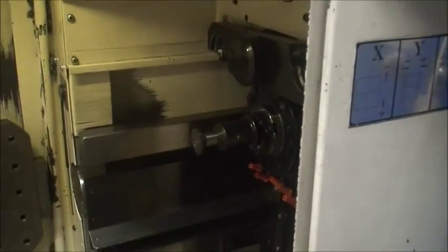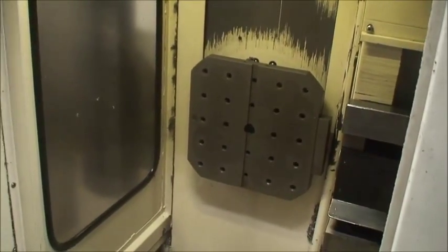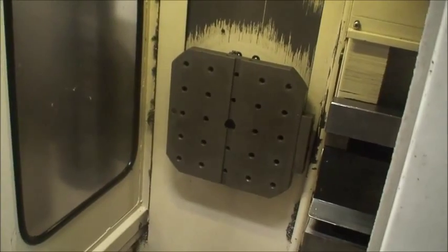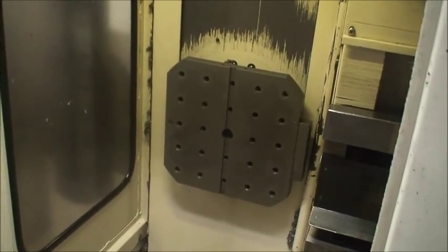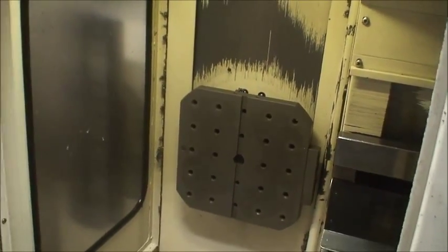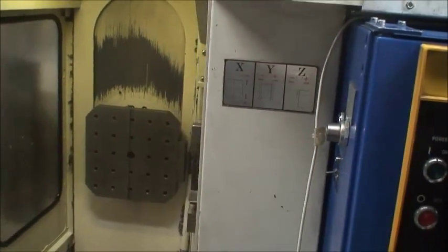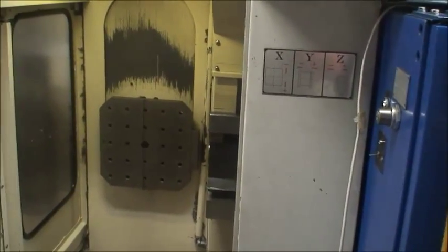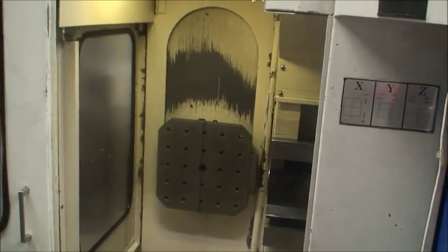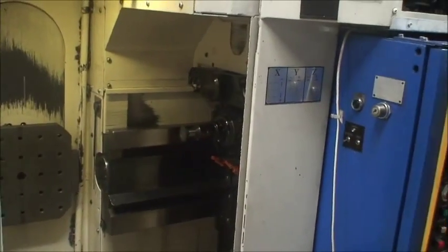It's a BT-40 spindle. There are 11 positions with 8 pallets. The pallet sizes are 300 by 300 millimeter. The X-axis travel is 13 inches, Y-axis travel is 9 and 7/8ths inches, and the Z-axis spindle head travel is 15 and 3/4 of an inch.